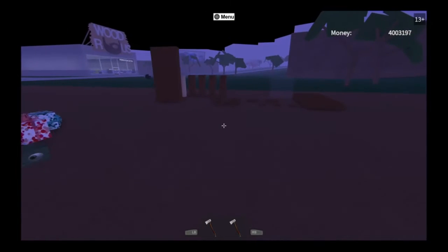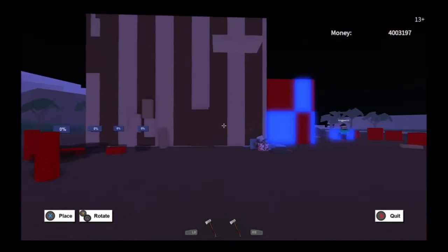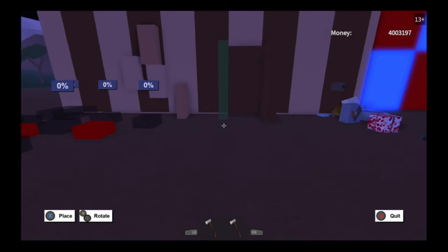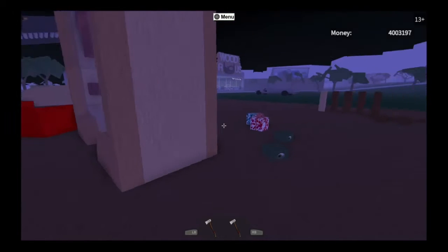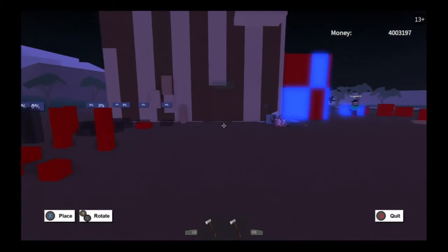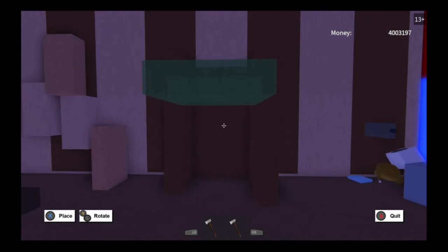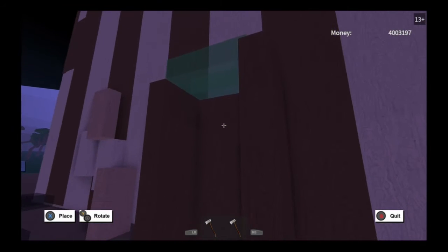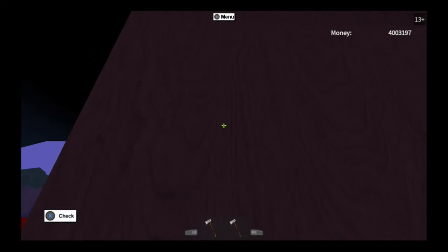Go back and grab your other smooth wall, then come over here and place it just like the other ones. Then grab your floors, grab a floor, and go back and place it as your roof type — right there, just like that.